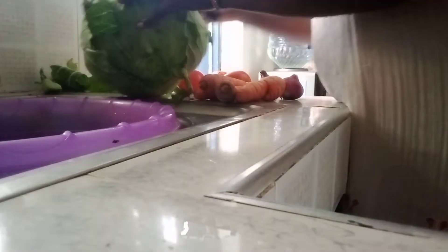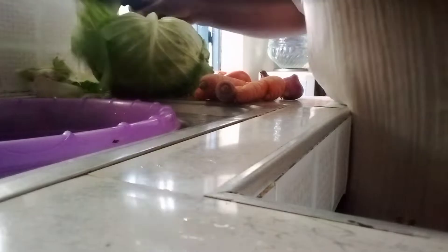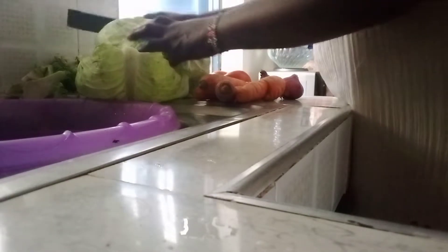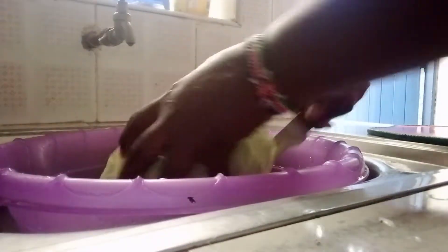Cabbage is packed with health benefits. It's packed with nutrients and may help keep inflammation in check. Cabbage is packed with vitamin C. It may help improve digestion, may keep your heart healthy, may lower blood pressure, and could help lower cholesterol levels. Cabbage is an excellent source of vitamin C.